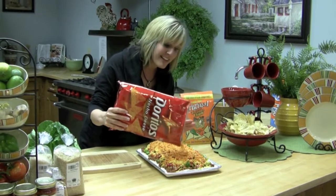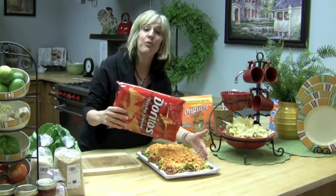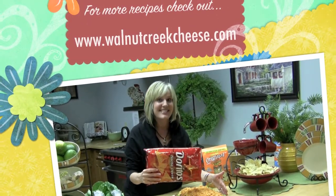This is a really family-friendly dish. You're going to love it. For more recipes just like this one, log on to WalnutCreekCheese.com.